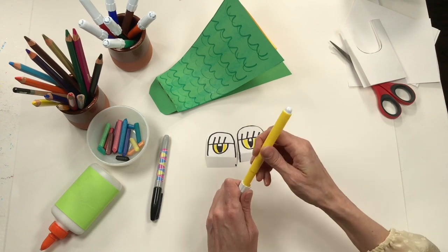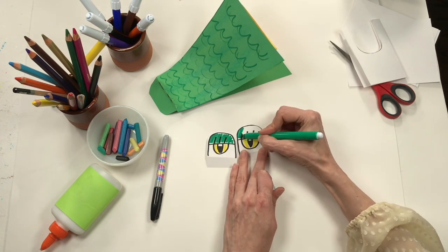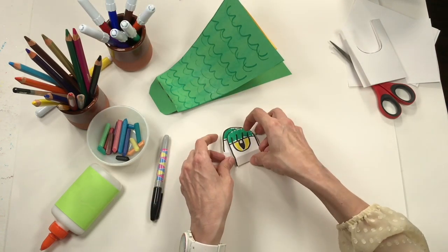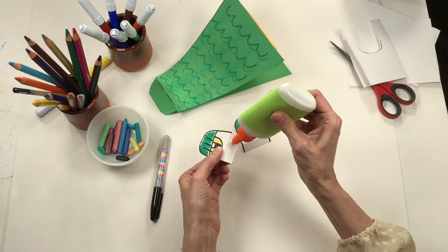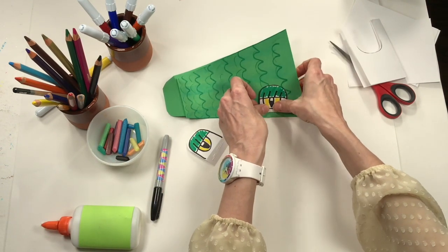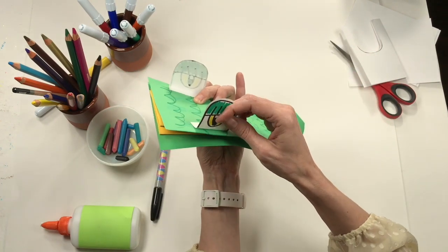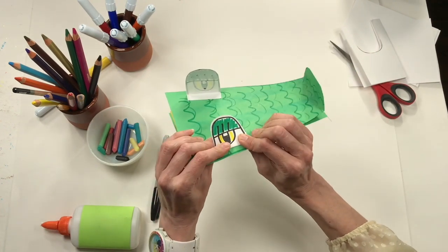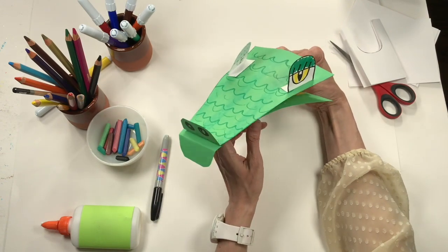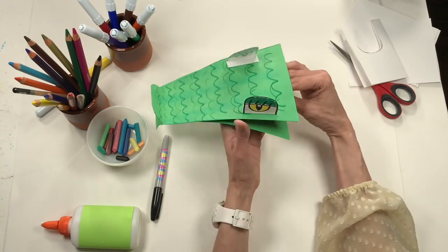You are the artist — use crayons, markers, or colored pencils, whatever you like. Now I'll put a little bit of glue at the bottom of each foot. These are really big, exaggerated eyes and I love how they look! I'll add the second one on the other side. Let's go ahead and operate the puppet for a moment to see how those eyes look. Hello! His nose is very long and floppy — I love that it kind of flops when he talks.